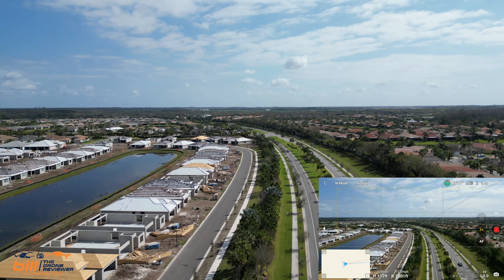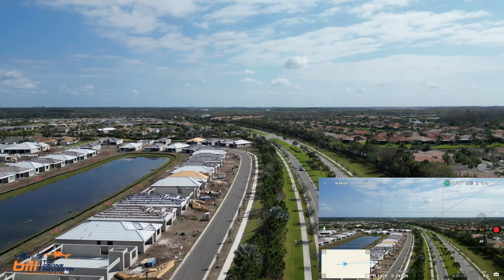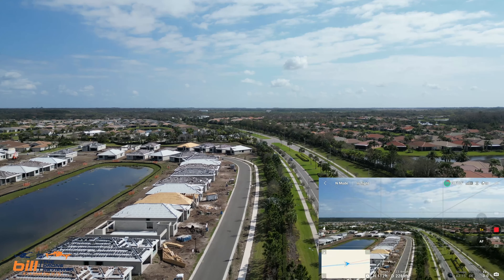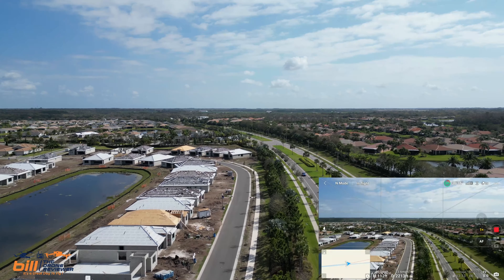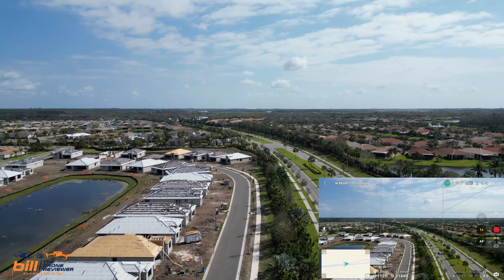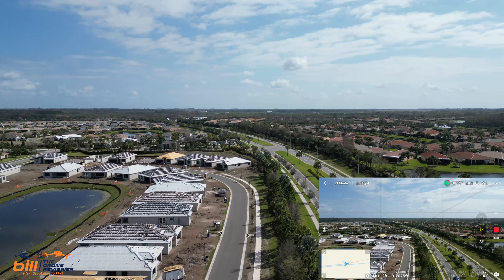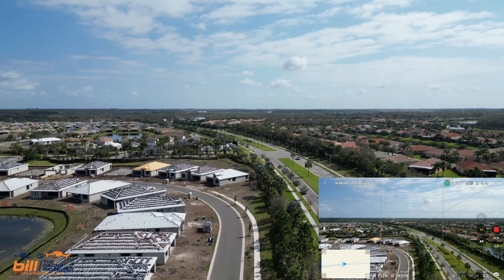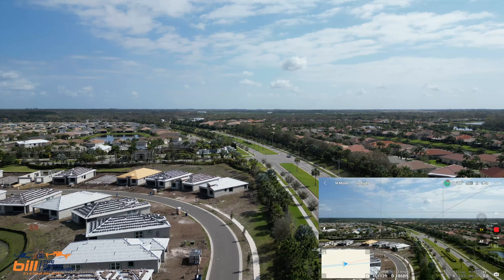We're going to head up and I'm going to take a look at the entrance to the development. I kind of want to focus on our sign with the waterfall. I want to make sure the focus is good with the Mini 3 Pro here.